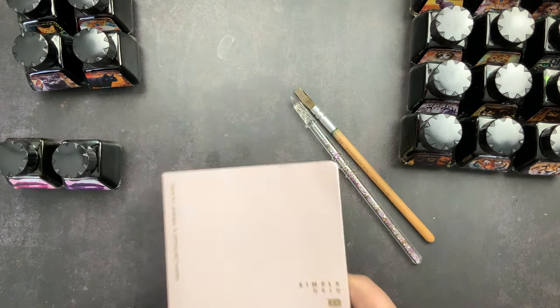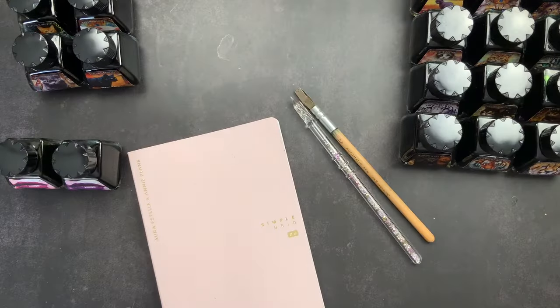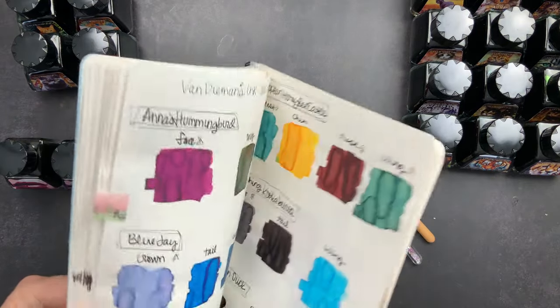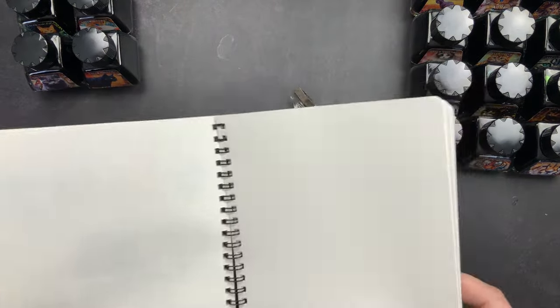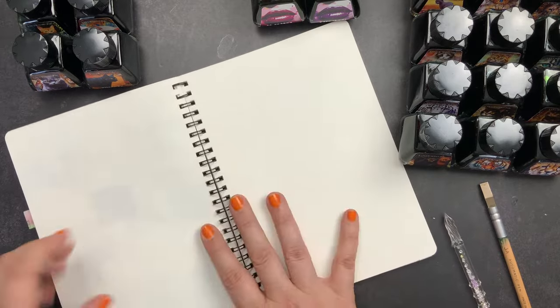I was trying to decide where to do these swatches. I have a pad of Tomoe River paper that I often do swatches in, and I also pulled out this Arestel Simple Grid companion notebook. But I also have my swatch book that I use in most of my videos — this is Cosmo Air Light Paper and I have swatched a bunch of Van Diemen's inks in here. I love that this is spiral and I think we're going to do it here. I'm very sad that Cosmo Air Light Paper is being discontinued.